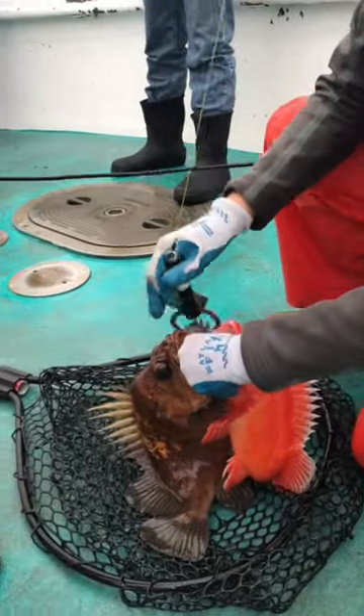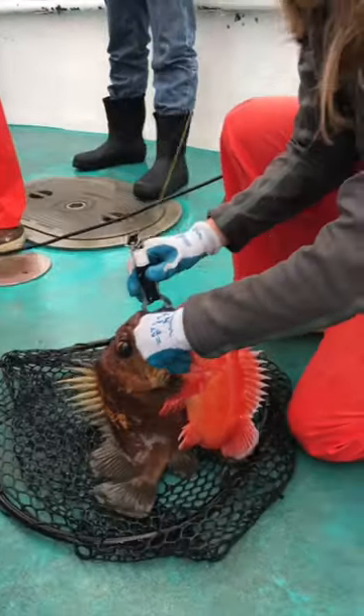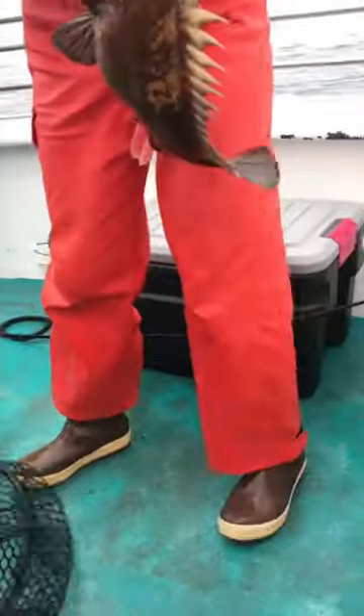After the Marine Reserve team collects their fish data, it is time to return the fish back to the sea. It can be difficult for fish to swim back to their original depth, so we use descending devices to help them out.